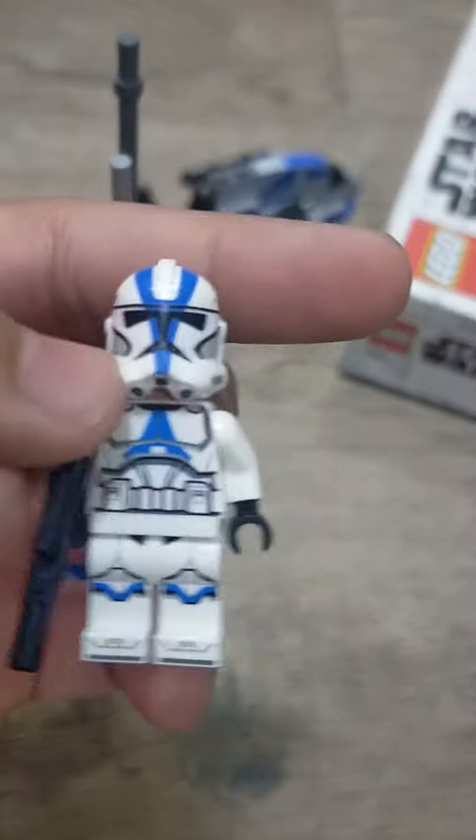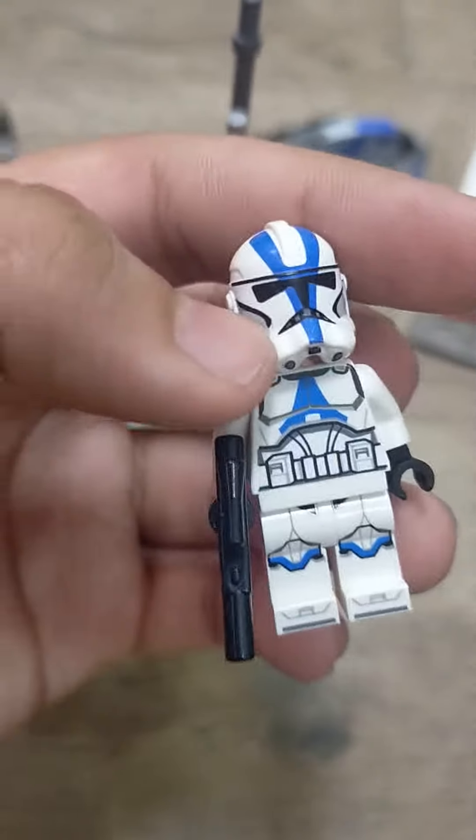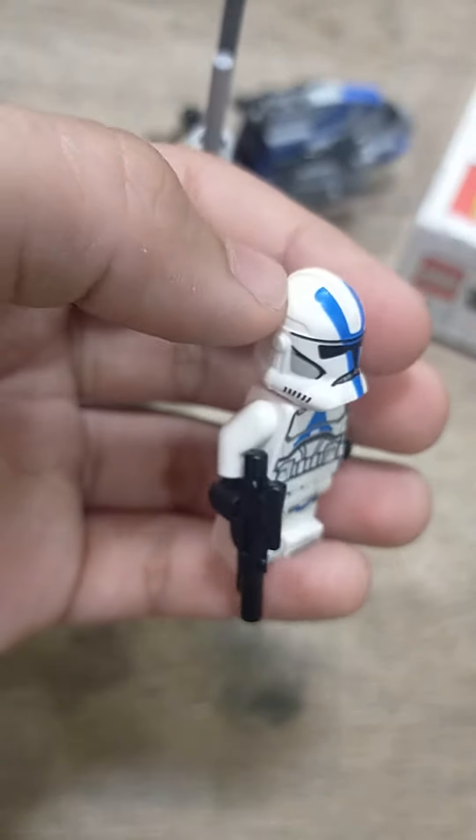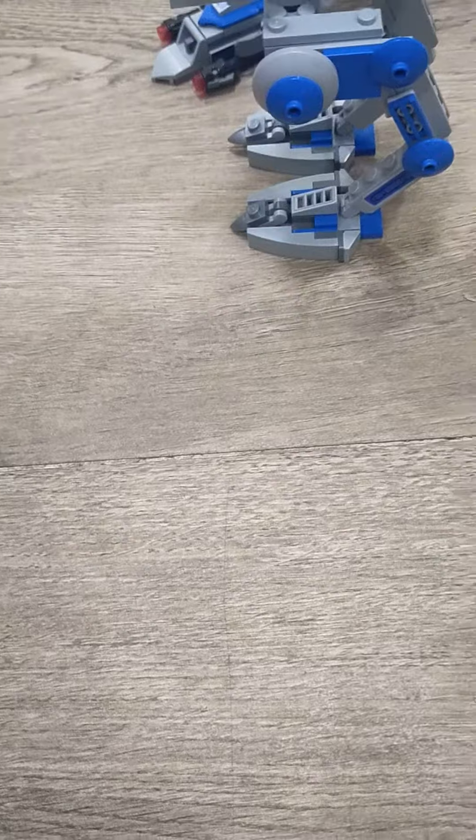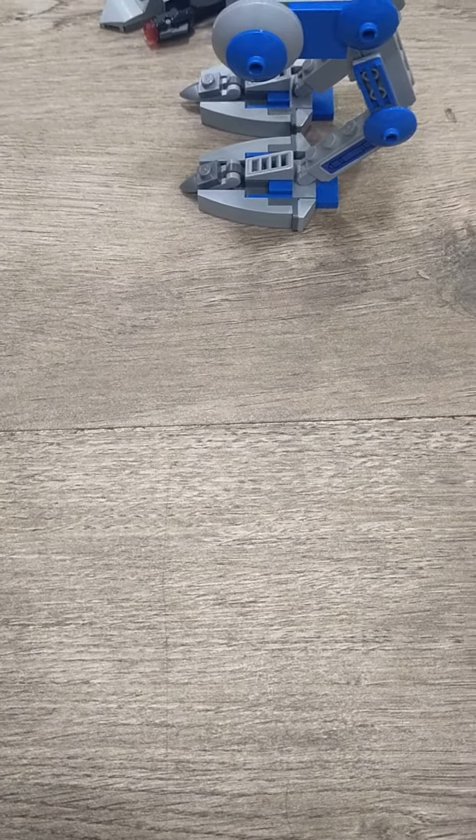This is part two, now I'm going to show the minifigs. This is the 501st clone trooper — it has very good printing, a very good helmet which I like, and the face is printed, which is the same for all four of them, so I wouldn't bother taking the helmet off just to show the face.